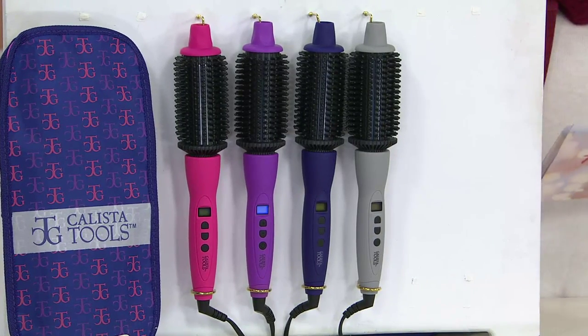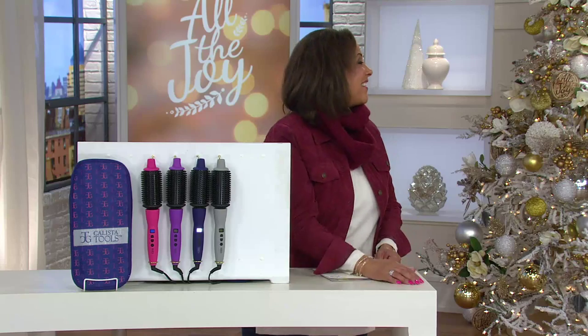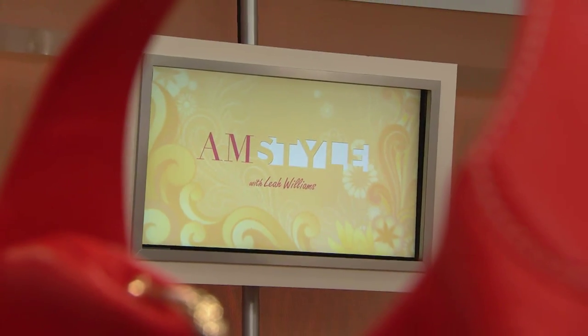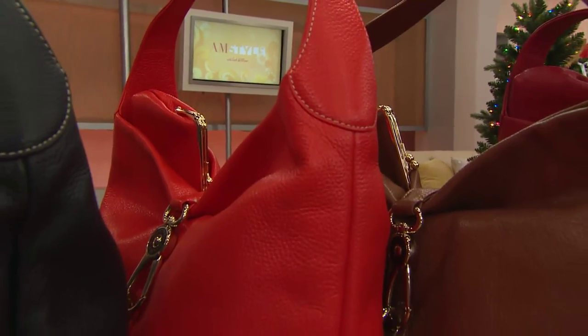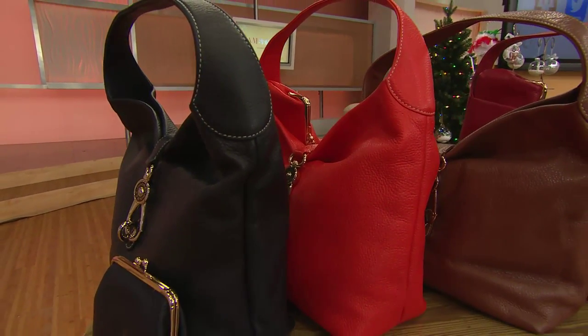Over 186,000 orders have been placed for the Perfector — that's how popular it's been. Maria, great to see you — ladies look good, don't they? Good hair. That's a great gift to give. Stay on the line for the Perfector, you will love that tool. I have one and I use it.